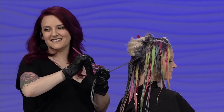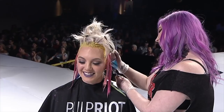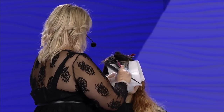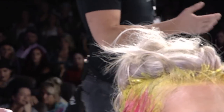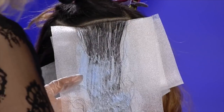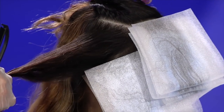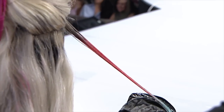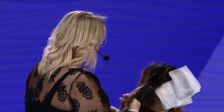You guys can see I'm still just doing my money piece around the face. I've already subsectioned her — I did three quadrants before today's show. Starting around the face, I've already got those money pieces lined in. I'm going to do diagonal back sections. Typically when I do what I call a surging technique I utilize a diagonal up, but because I've already laid in those three foils in the front, I don't need to worry about the connective pieces.